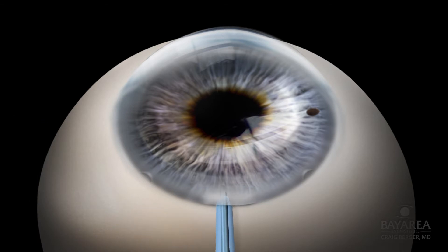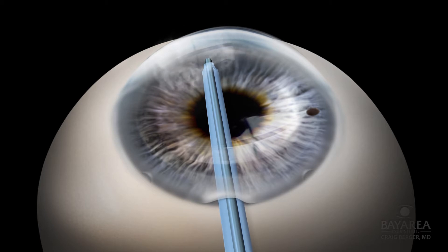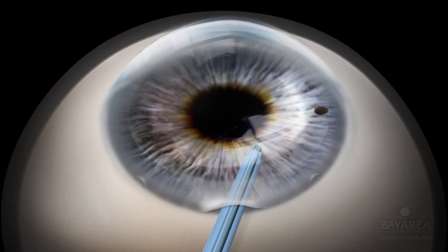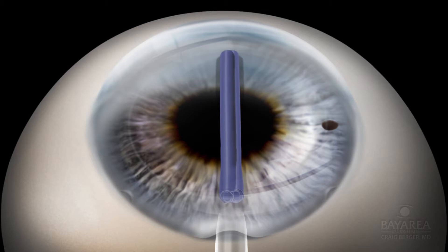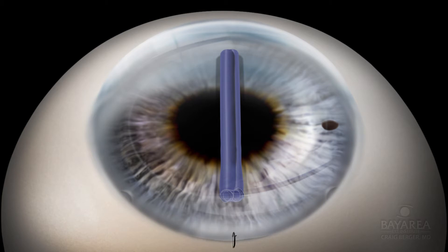An automated irrigation and aspiration device is then used to completely clear the viscoelastic from the anterior chamber. The micro modified Jones tube containing the DMEK graft is inserted through the keratome wound and the graft is gently injected into the anterior chamber. The empty micro modified Jones tube is removed, and the keratome wound is closed with a single 10-0 nylon suture with the knot tied and rotated.